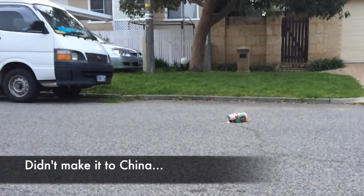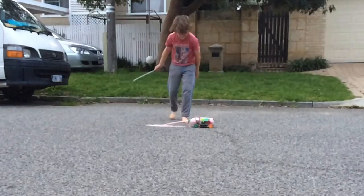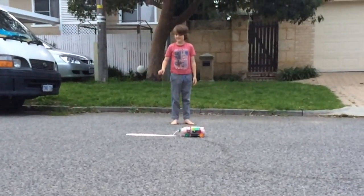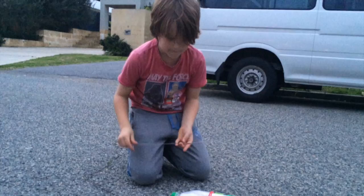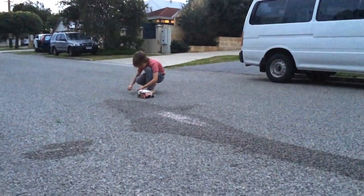Not successful. Did you only burst one balloon? I think so. But yeah, hopefully this time it will work. Let's go, I'm going to turn it on.